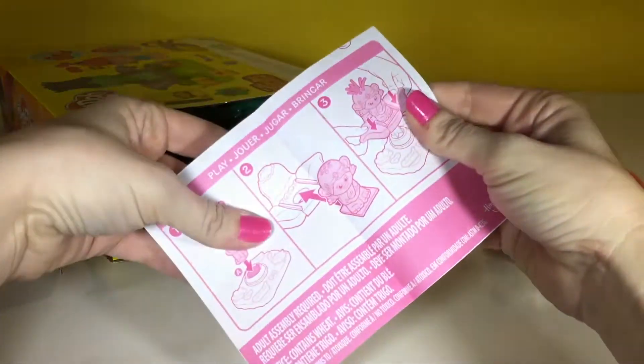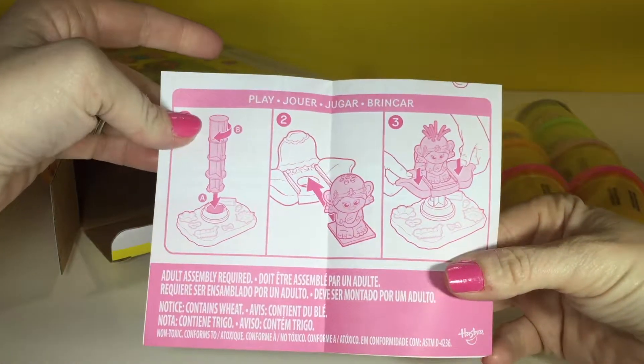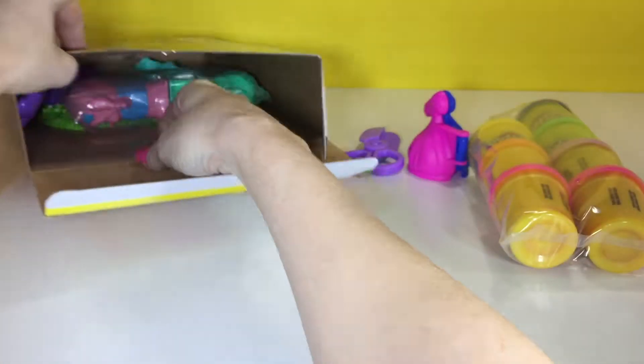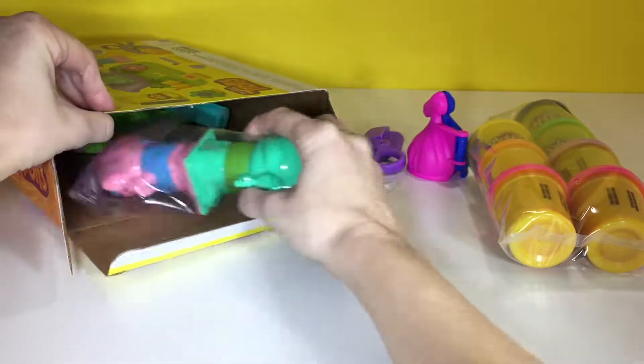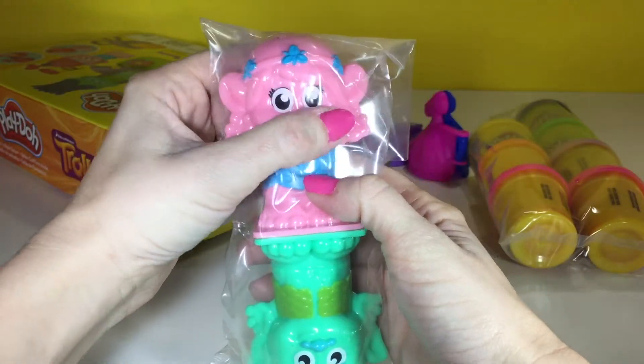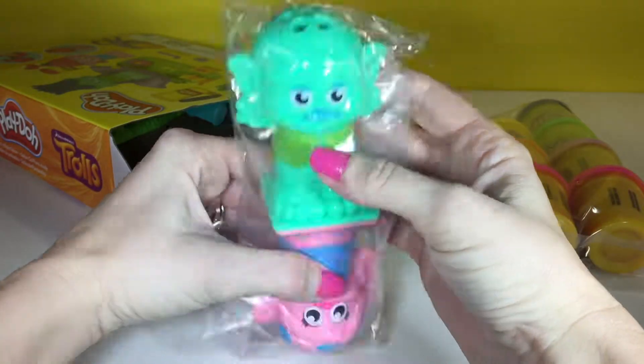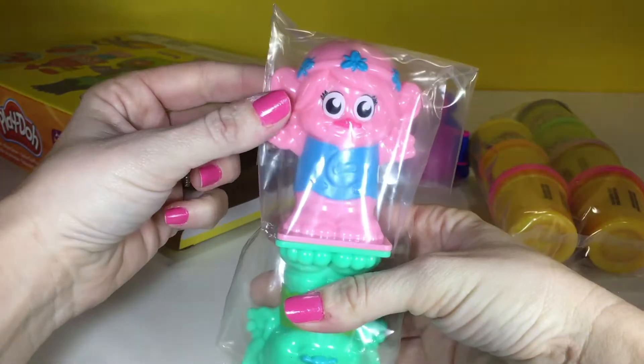We have some instructions. So we have a Poppy and a Branch without hair. So we need to make them some hair.